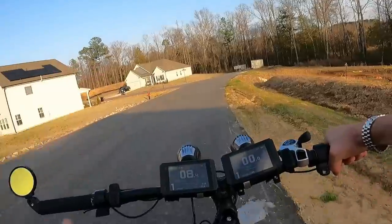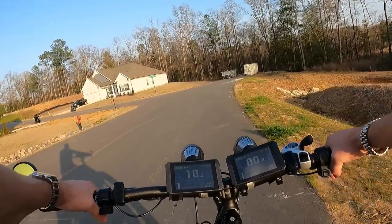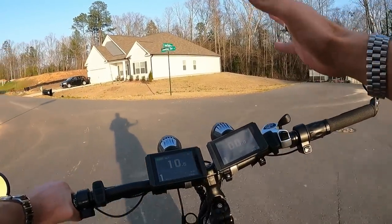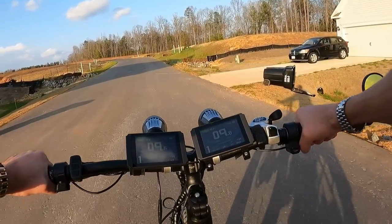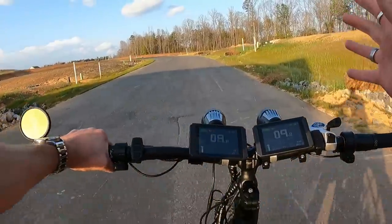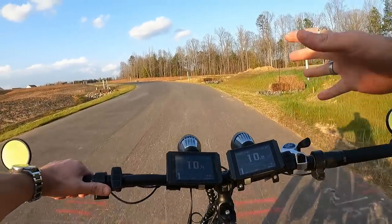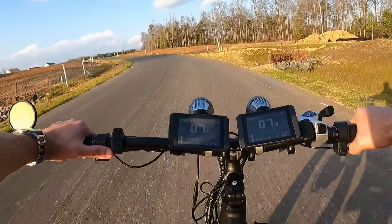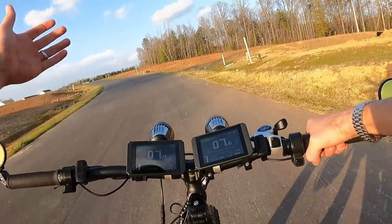The next big thing is range. Companies very often will drastically overstate the range on their website. Technically it's possible, but they take those range tests with a 150-pound rider on pedal assist one on flat ground. So take the huge number they give you — like 80 miles — cut it in half. That's pretty much going to be your range for regular everyday riding where you're using heavy pedal assist and heavy throttle.